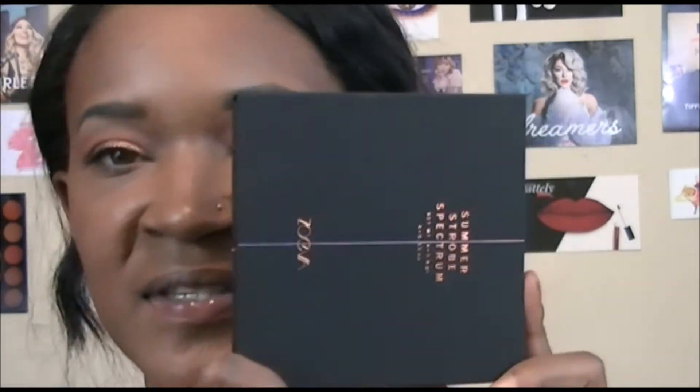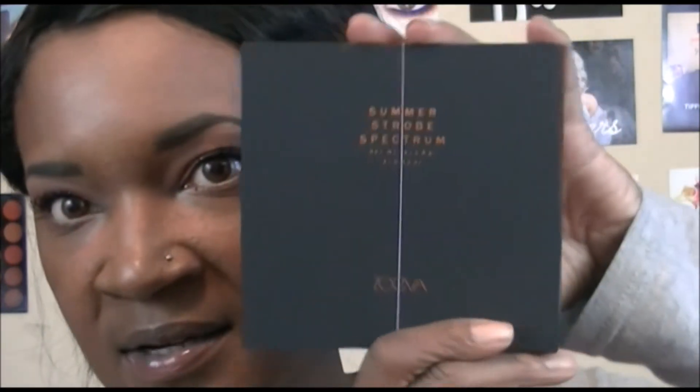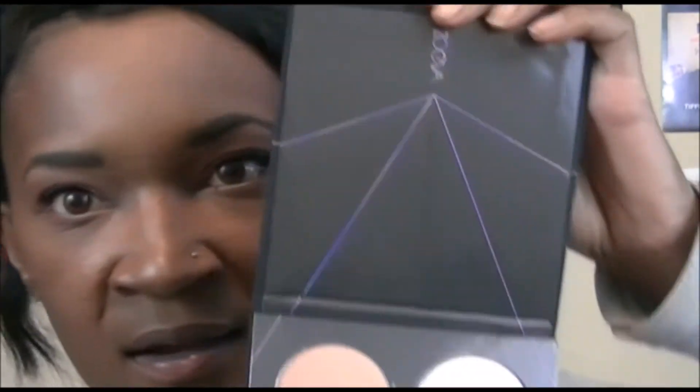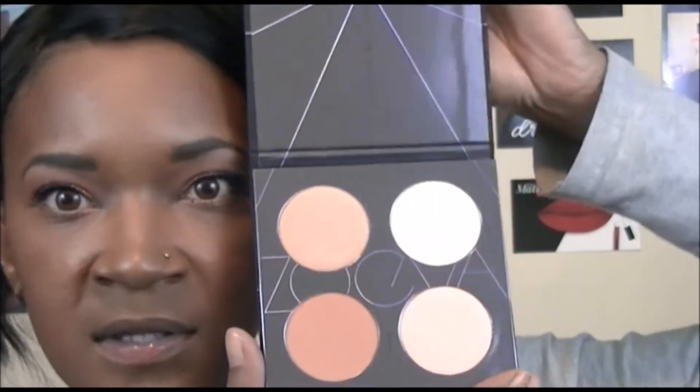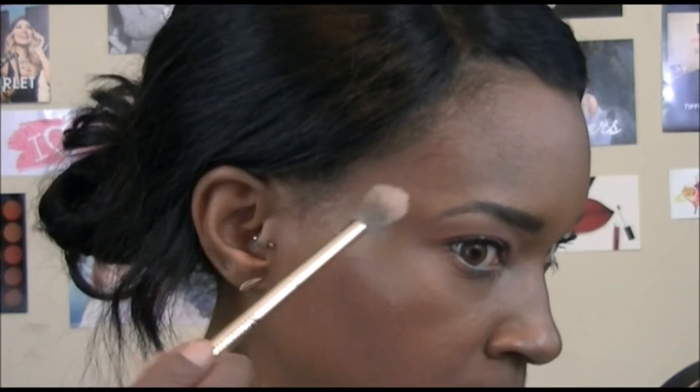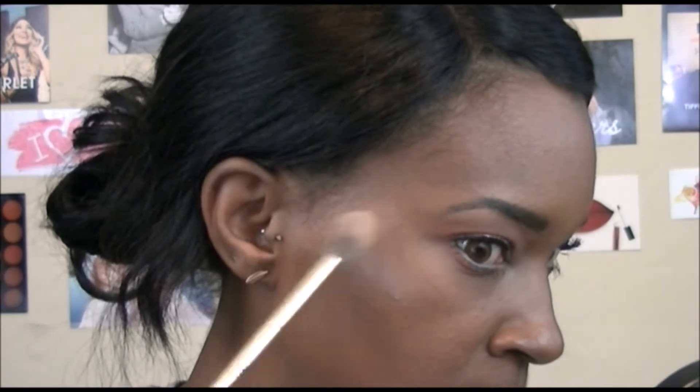For highlight I'm going in with a new highlighting palette by Zoeva called the Summer Stroke Spectrum Palette. The packaging is absolutely stunning — it feels like NARS packaging with rose gold writing. Here's what the inside looks like — so pretty. I'm using a peachy pink shade that I think will go best with this look. And just one swipe — holy crap, it's unexpectedly intense.